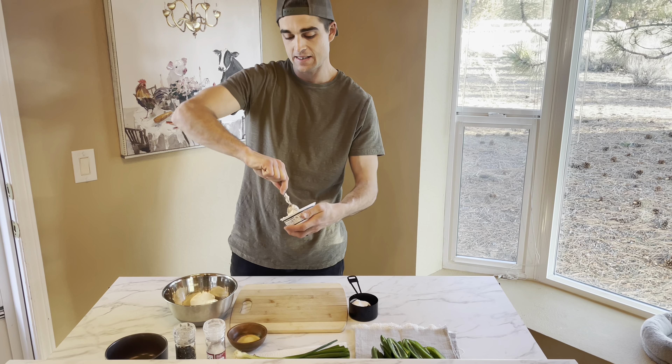We're also going to be doing nachos — super easy. We're using the same cheese sauce we made for the pretzels. We're also adding plant-based ground beef, black beans, tomatoes, green onions, cilantro, olives, and topped with some guac.